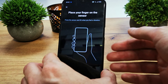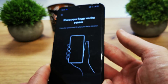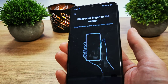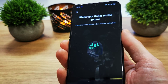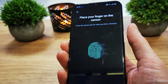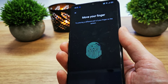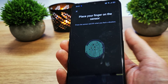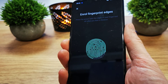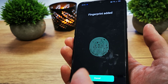The sensor is right here. You have to place your finger on it several times — 1, 2, 3, and many more times until the entire fingerprint outline turns green. Once it's all green, the fingerprint has been added.